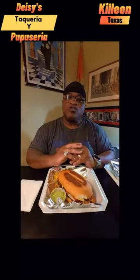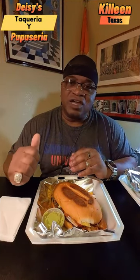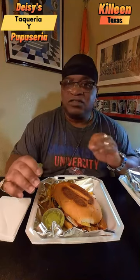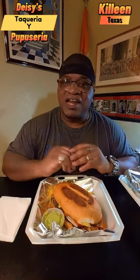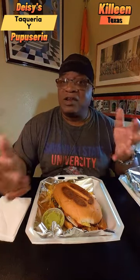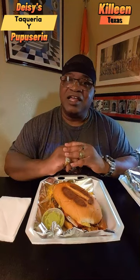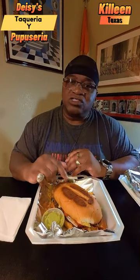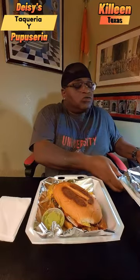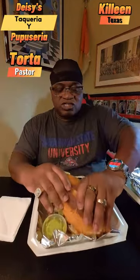Hey, what's going on everybody? Today I'm going to be trying out this beef torta from this taco trailer called Daisies, out there on Ems and Ws Young. I've been seeing this taco trailer for a while, driving back and forth, so today I decided to try them. I'm going to try one of their tortas — their beef tortas — and I'm also going to try their barilla tacos.